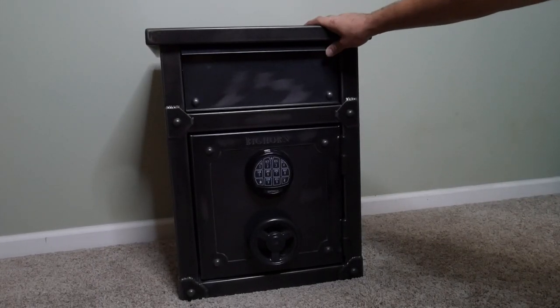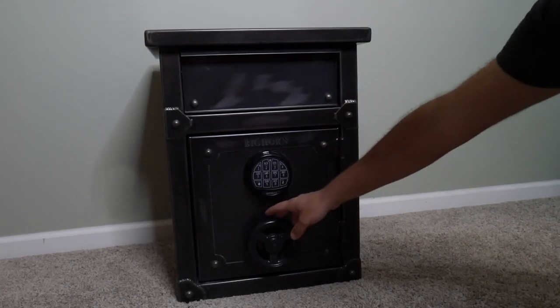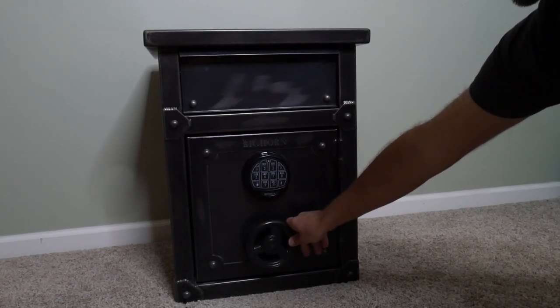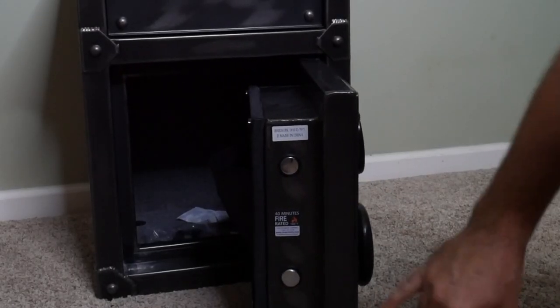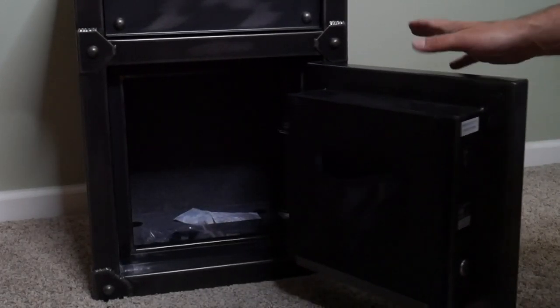And here she is guys — this is the Bighorn end table nightstand safe. It is a fire-rated safe with an electronic keypad, backup keys, and a nice solid, satisfying volt handle right there. You have two locking deadbolts and a 40-minute fire rating at 1400 degrees Fahrenheit.